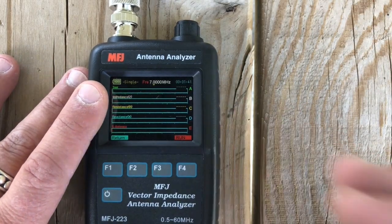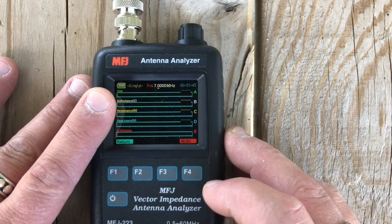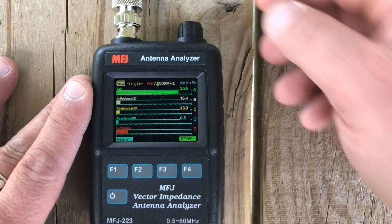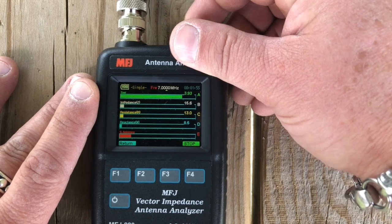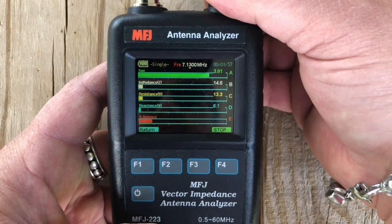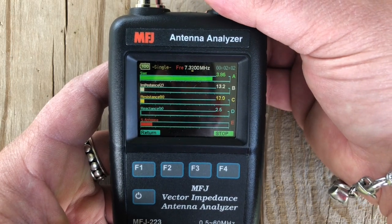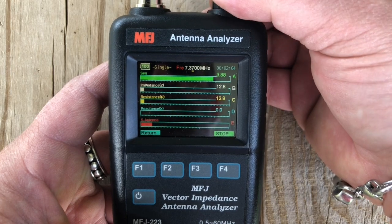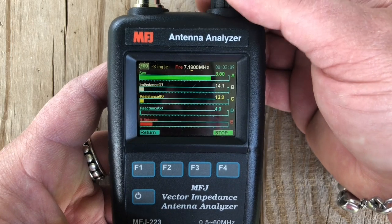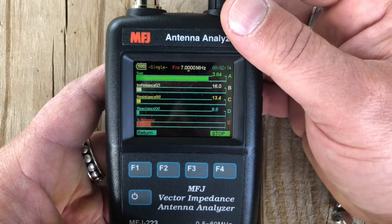The antenna is up. The top of it is at about 43 feet. Let's take a look at what 7 megahertz looks like. Now this is shocking — I would have thought it would have been worse than this. So around 3.8 SWR. Impedance is really low. The SWR looks good but the impedance not so much. That might be where the counterpoise wires come in — this is without the counterpoise wires.